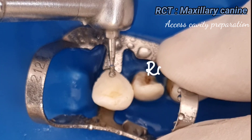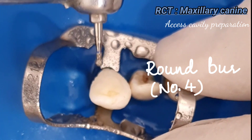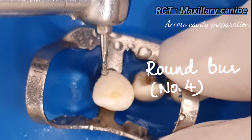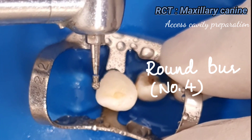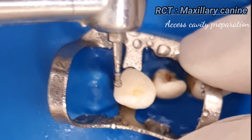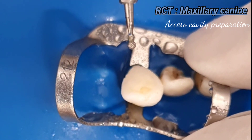Hello guys, welcome back. Today we are doing root canal treatment of the maxillary canine. Access opening for the maxillary canine is the same as that of the maxillary incisor. Enamel is penetrated in the center of the lingual surface with the help of a number 4 round bur, and the angle is perpendicular.